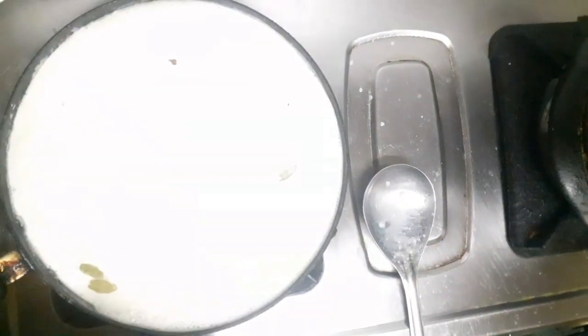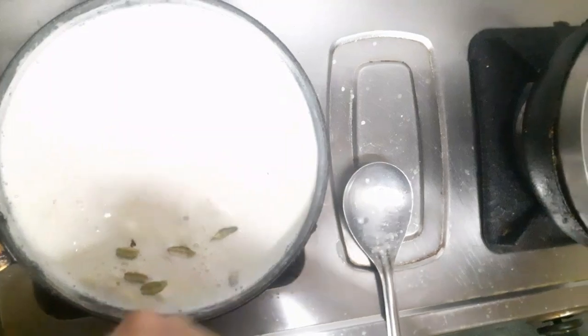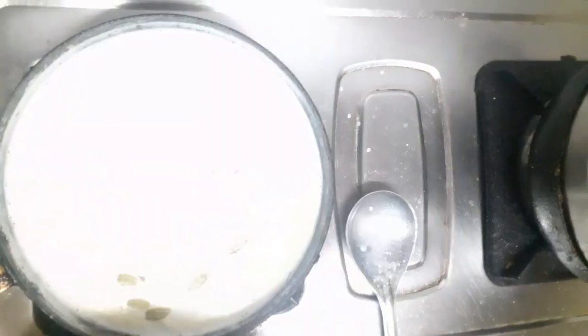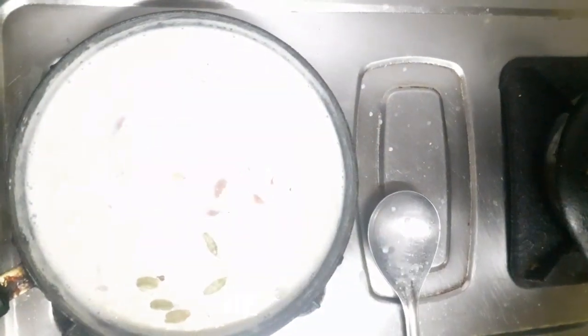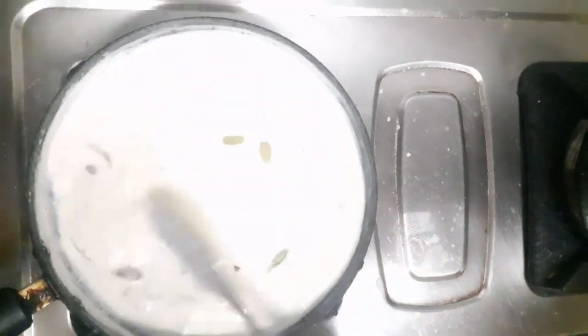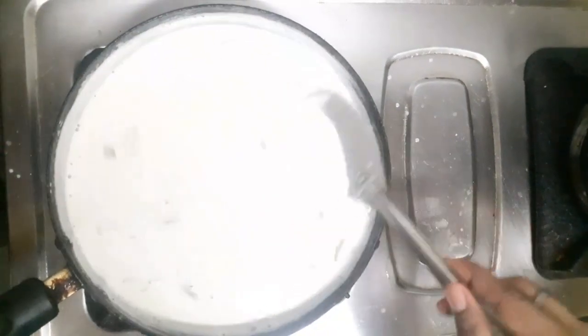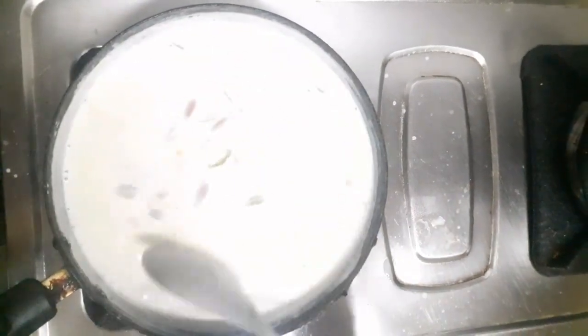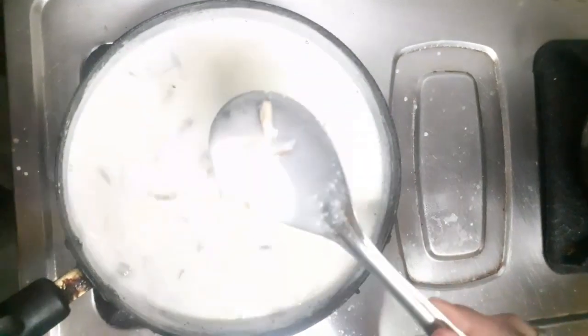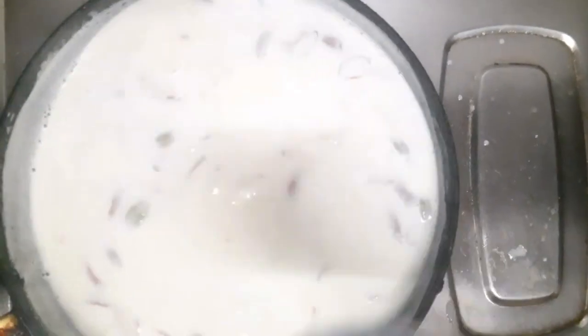I am going to mix the dry fruits in so that they will mix well. The milk is very soft, and we need to stir it so that the thickness of the milk will increase.